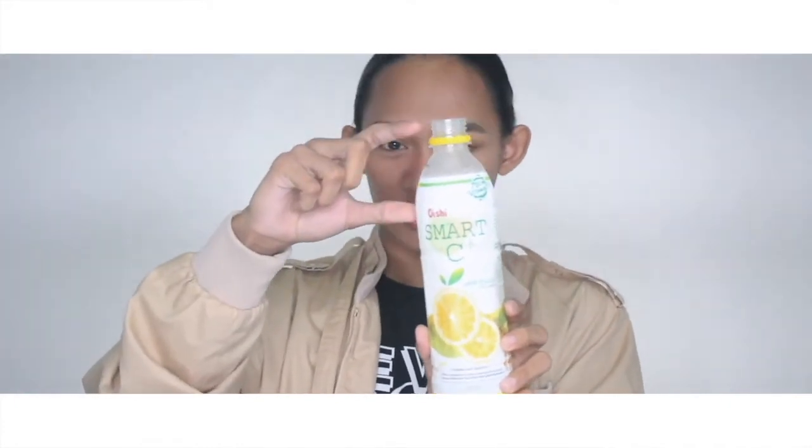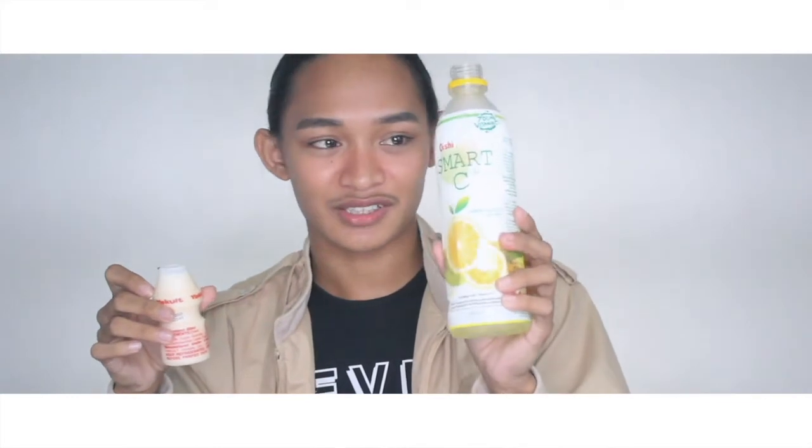Okay, I think that's enough — I've emptied like a portion of it. Now we're going to put the Smart C into the Yakult, hoping for the best that it really turns into a bigger version of Yakult. If this really works, game changer, bro — game changer.